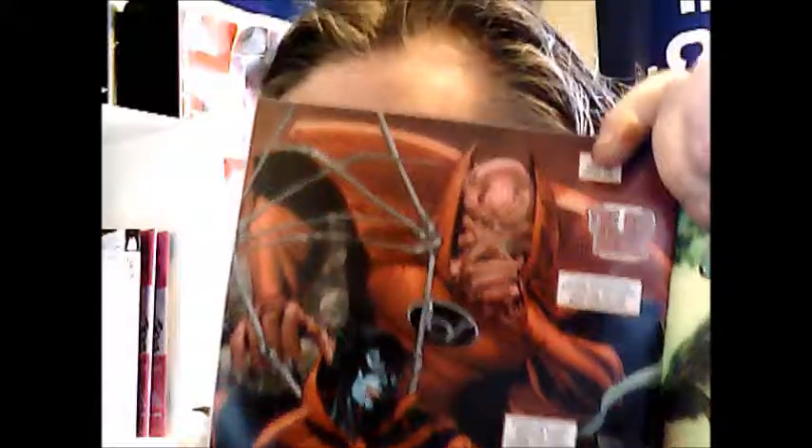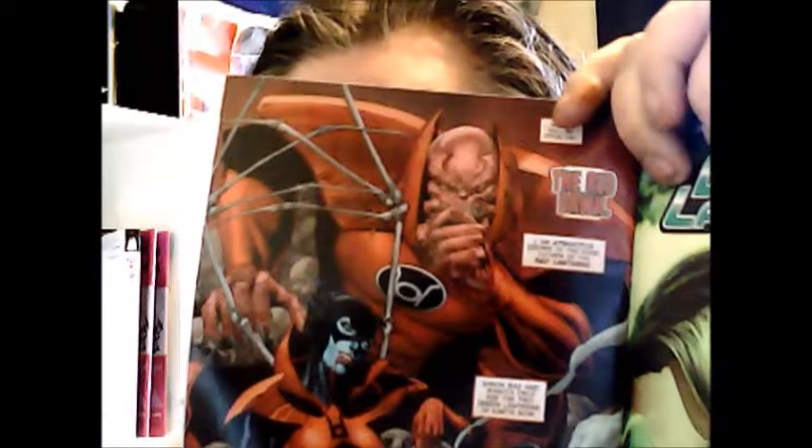Hal is dealing with the Green Lantern Corps on the other side of the galaxy, and this issue introduces two people who are brand new to being Green Lanterns for Sector 2814 — the Earth sector. It's titled Green Lanterns with an S, and I think it's a debut title — DC has had Green Lantern and Green Lantern Corps but not Green Lanterns before.